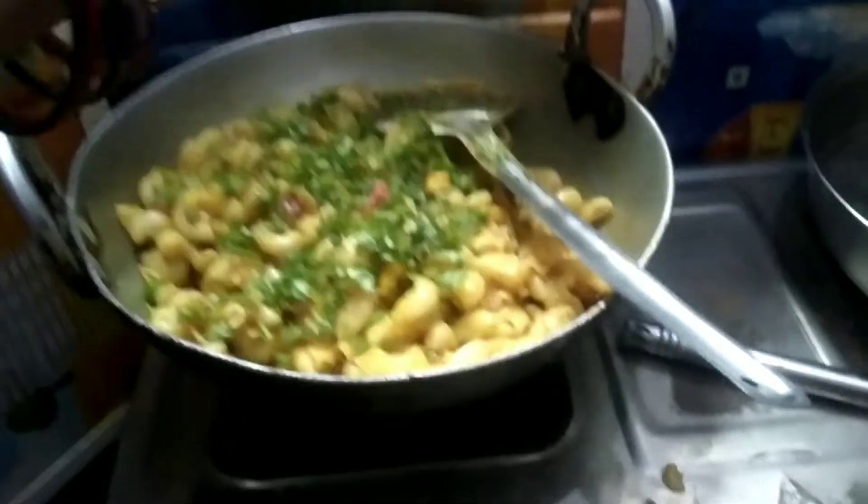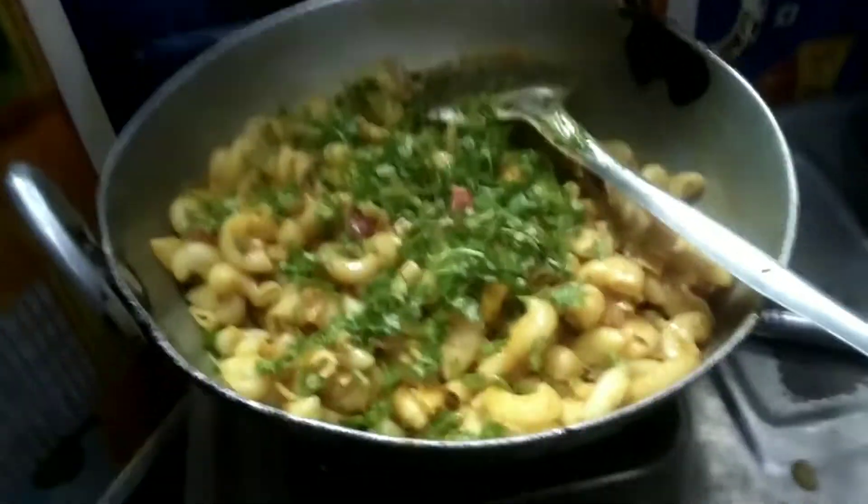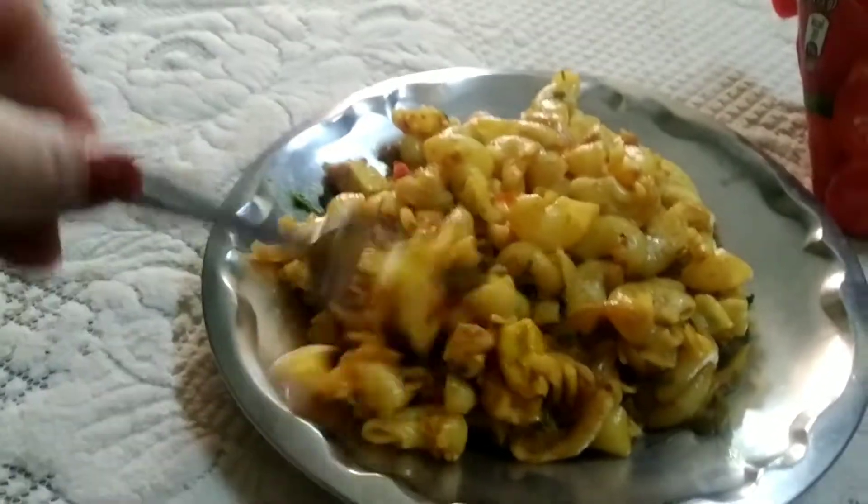It looks very tasty! Alright, we have put it all in. We will add a little more taste to it. So guys, finally our pasta is ready. It looks something like this. It is very tasty — I am going to eat it. It has been fun making it.